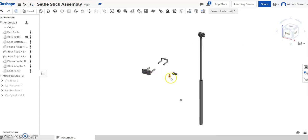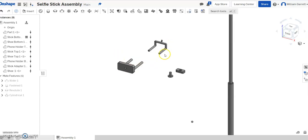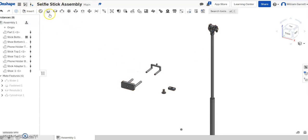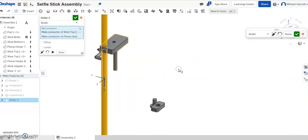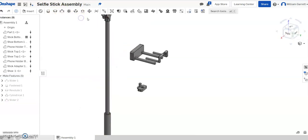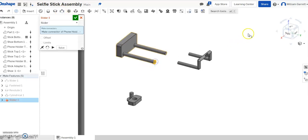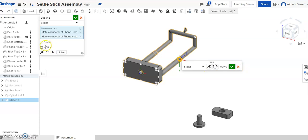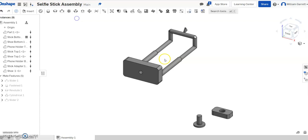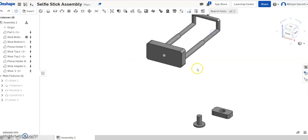Now I'll go back to my home ISO view and assemble the top piece. I'm going to start from the top and work my way down, then bring the top piece over and put it into the holder. I'll do a slider mate — select the third one over — and mate the top, then turn my view to get the bottom of the phone holder and bring those together. I'll set limits from 0 to 1.25, since that piece is about 1.5 inches. We hit green check, and we can slide it in and out without it coming all the way out.